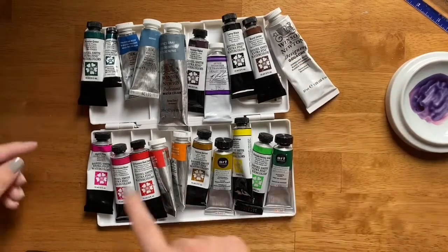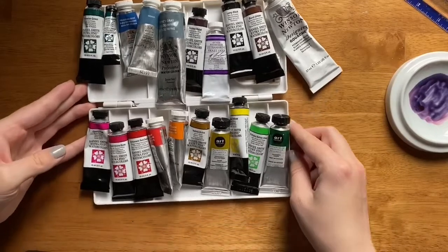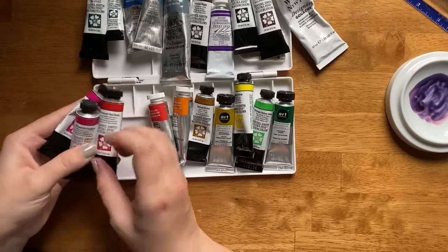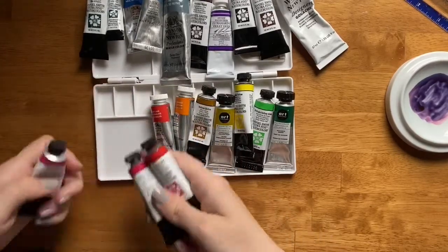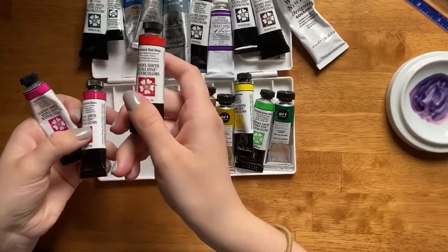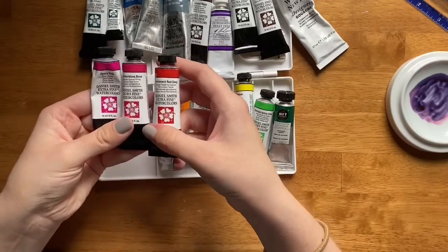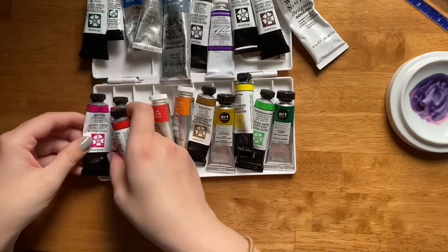I've ordered it in a rainbow order, so let's start with the bottom. First I have my set of reds — my set of reds and pinks, really. In this first little section here are Opera Pink, Quin Rose, and Permanent Red Deep. Having all of these variations of pink and red can help me get some excellent mixing options.